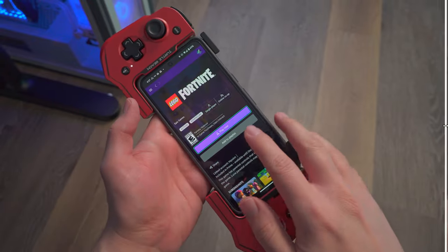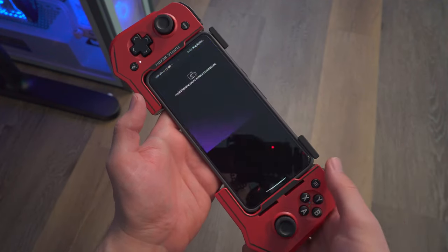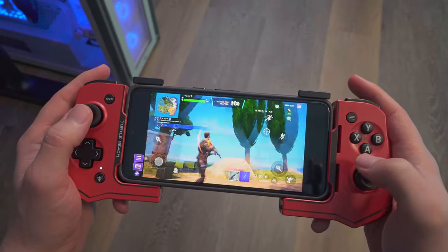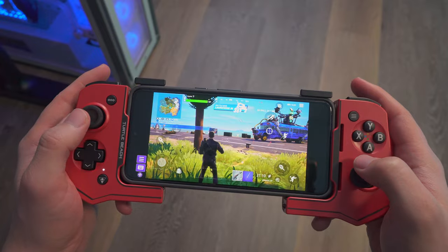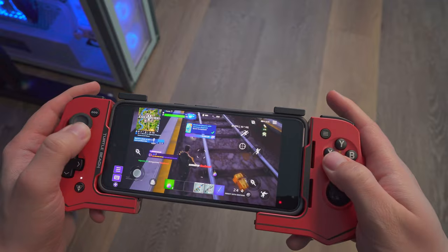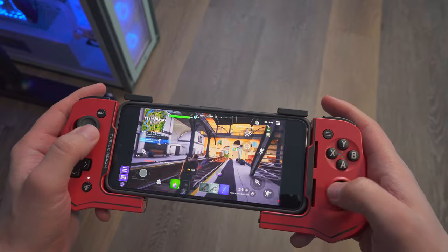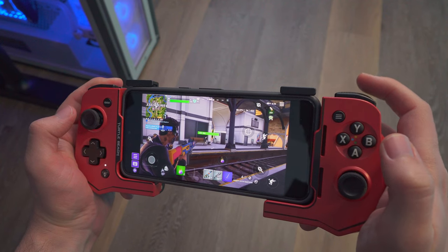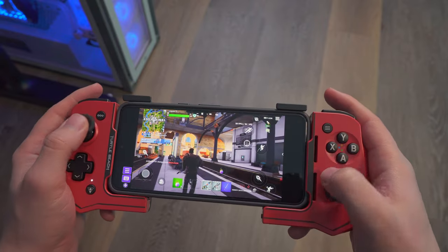Now I'm running Amazon Luna. Xbox Game Pass and all that work fine with this controller too. Even Fortnite — movement and everything looks good. It doesn't look like I need to make any adjustments, which is good. As for delay, I don't notice much. You can see the trigger as I shoot, and I really don't notice much delay here either.